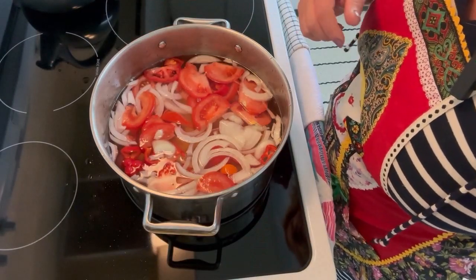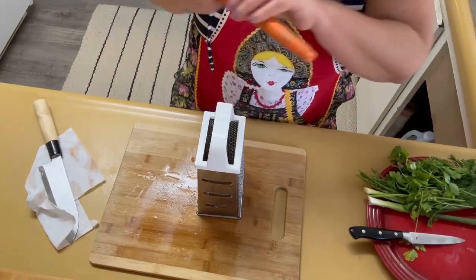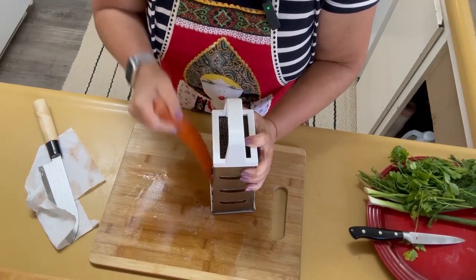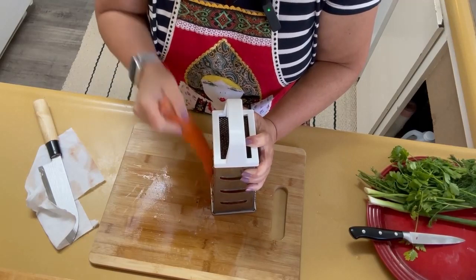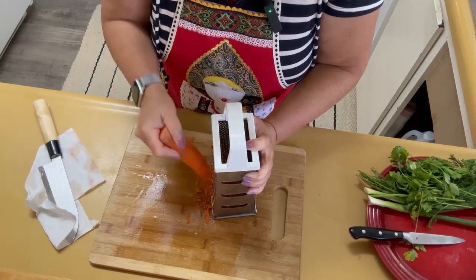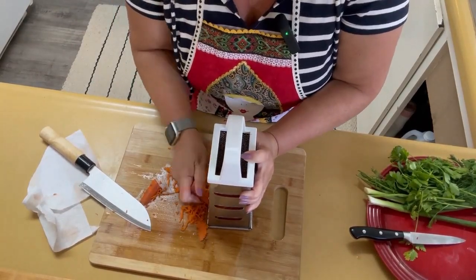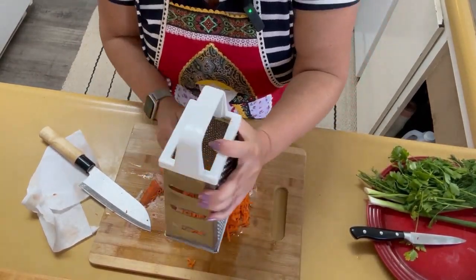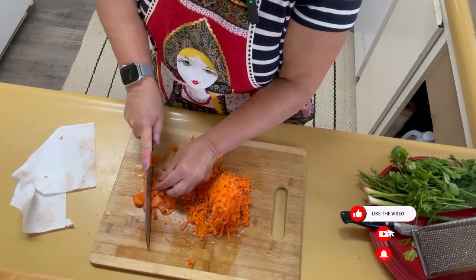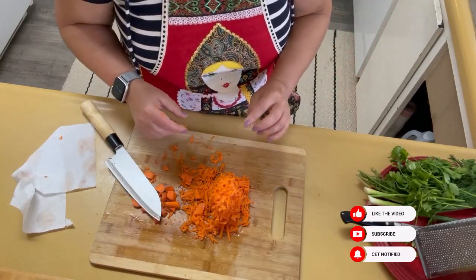And the same way I'm going to deal with our pickles — I'm going to grate them on the grater. That's a very interesting way to deal with pickles for this soup. I have a normal grater as well, and it's right to use it for our carrots and then pickles. A few pieces like that, to beautify our soup. So now carrot will go into the pot as well.